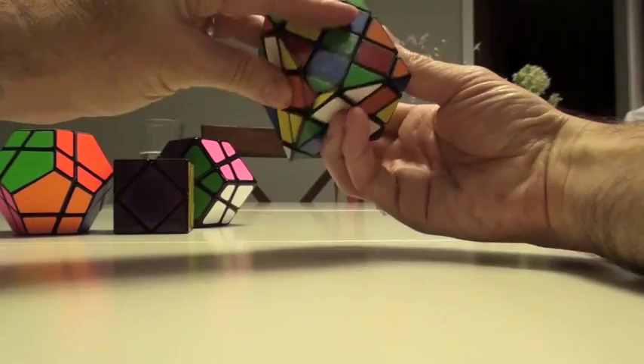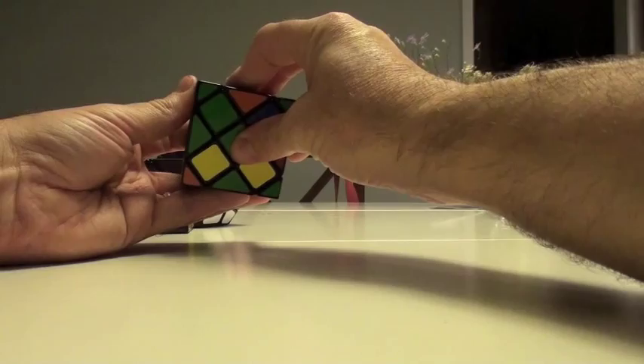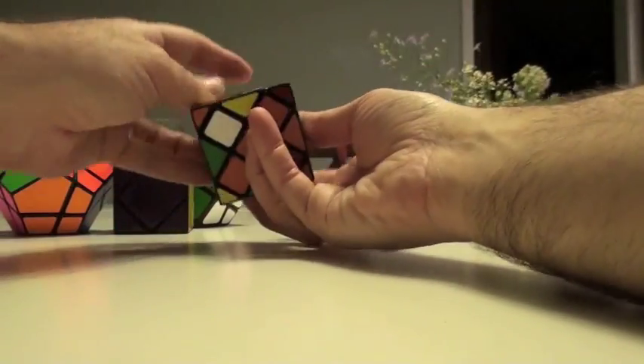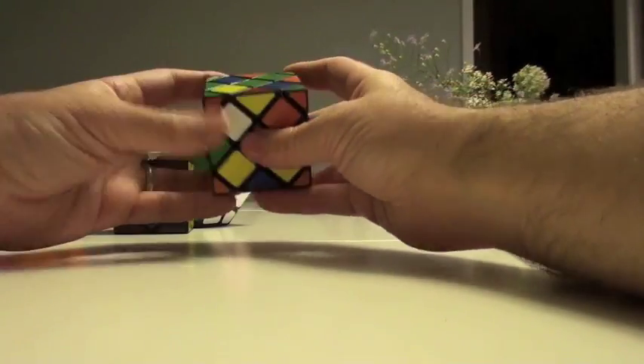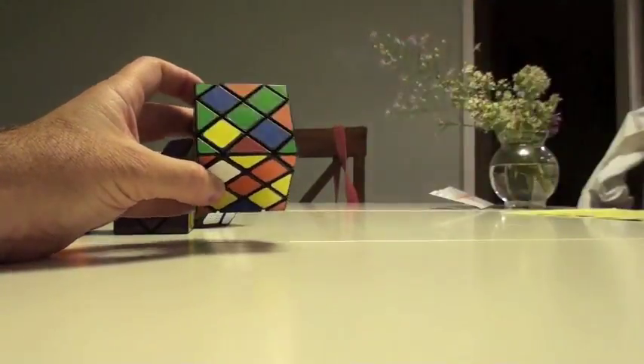As you recall, that slice is going to face us here. Then it's going to be right down, left down, right up. We slice it back, right down, left up, right up. So our skew stayed exactly the same as anticipated, and we did move this into place over here.